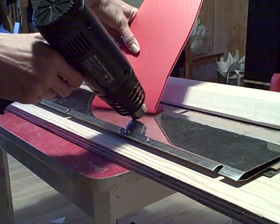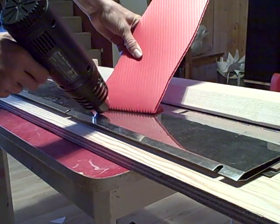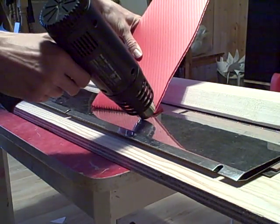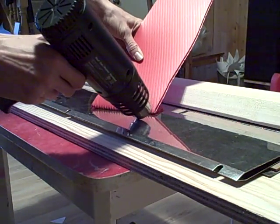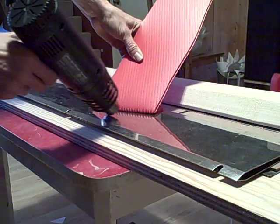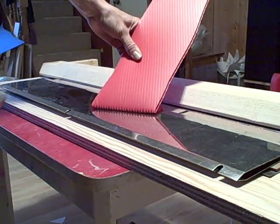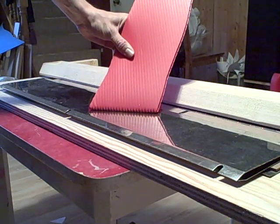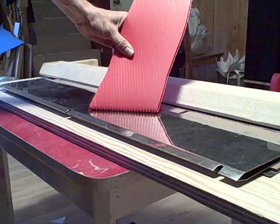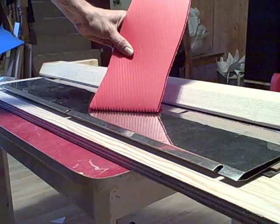I'm heating along the edge of the joint or the tab, trying not to apply too much heat because otherwise the plastic will actually start to melt and open up. That should be enough heat, so I just hold it in position for a couple of seconds, waiting for it to cool a bit.